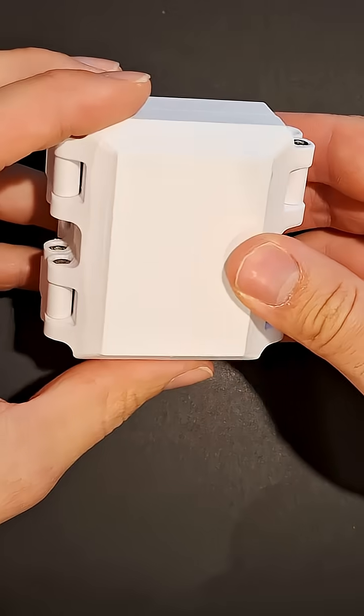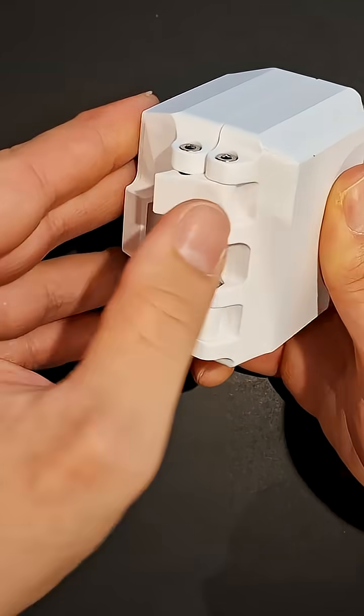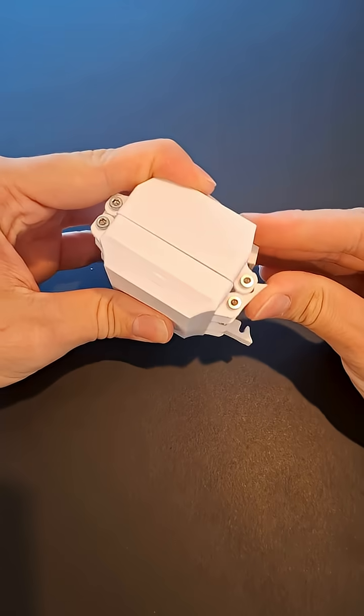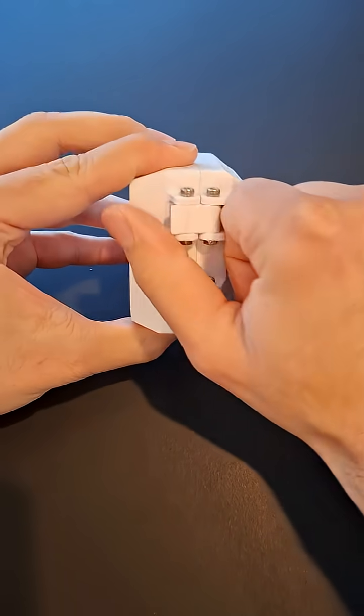I've been slowly making improvements to my general purpose weatherproof electronics enclosure. The next stage is to somehow incorporate some display or status LEDs without compromising the watertight enclosure.